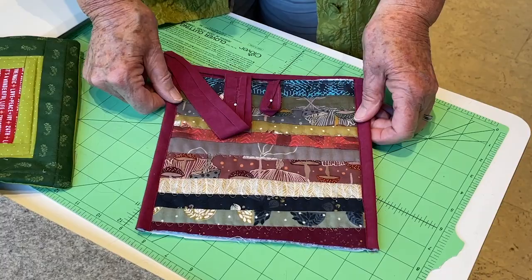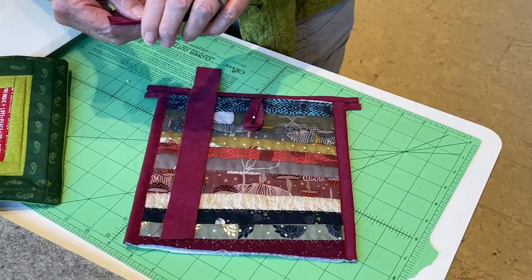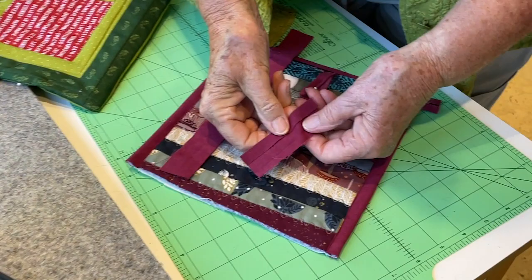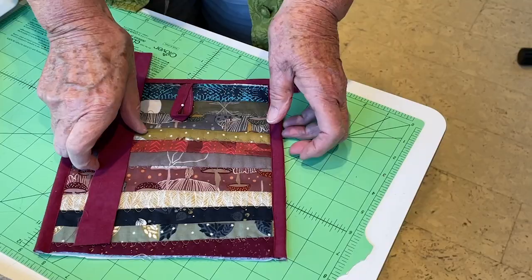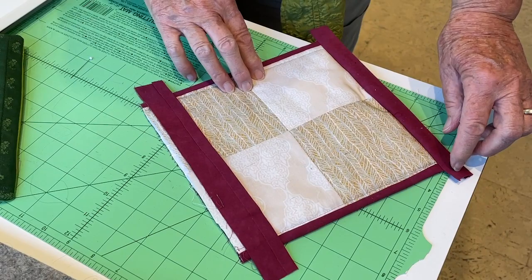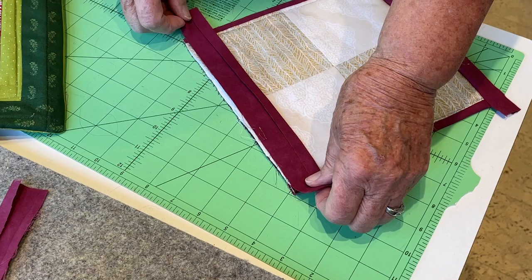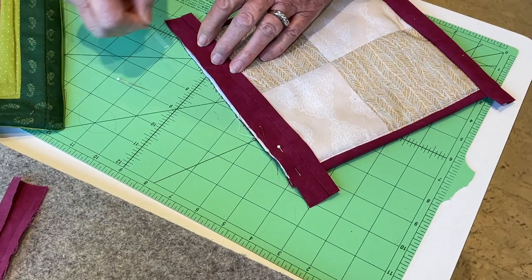Now let's talk about doing binding. What I do is cut one and a half inches for my binding, go to the iron, and press back one edge. It's going to look like this — here's my edge that's pressed back. I do the two sides first and then the top and the bottom. I start on the wrong side, and I have to leave tabs out here because when I turn it and top stitch, those will get tucked in. This is the folded edge and it's going to come around to the front, so I'll lay this on and pin it in place.